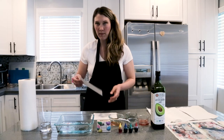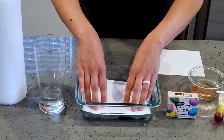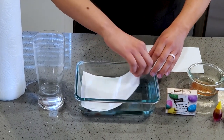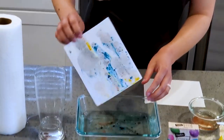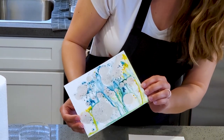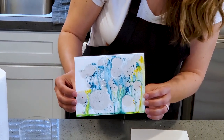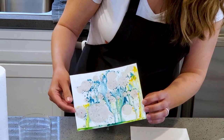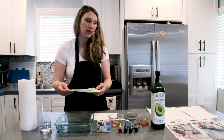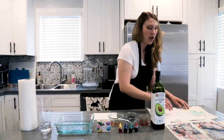Now we're going to take our paper and lay it right on top of the water. This is a really good process-based art project for kids. It's also a science experiment and every time you do it, it's going to look a little bit different. To dry, I'm going to lay it on paper towels to absorb the excess water and oil.